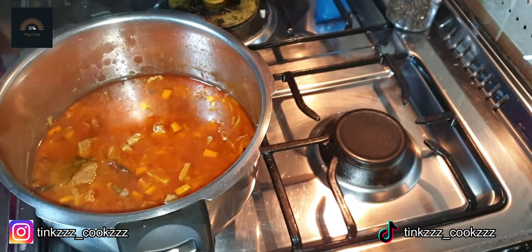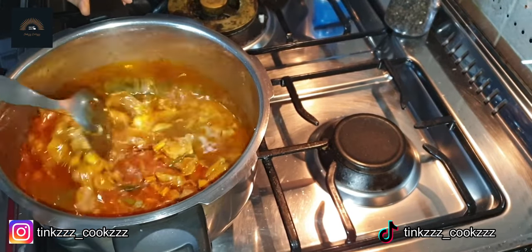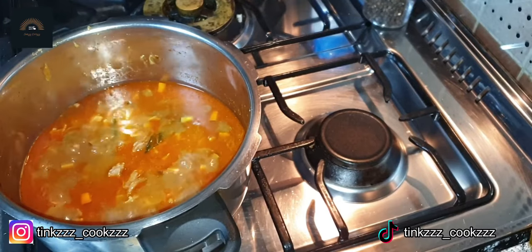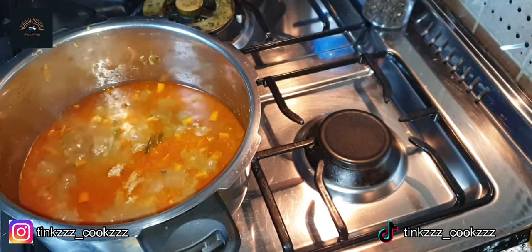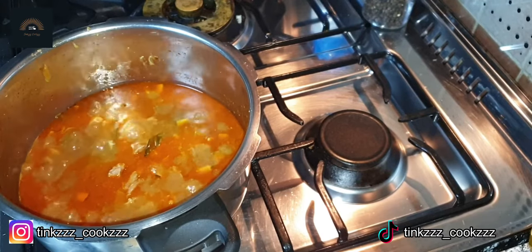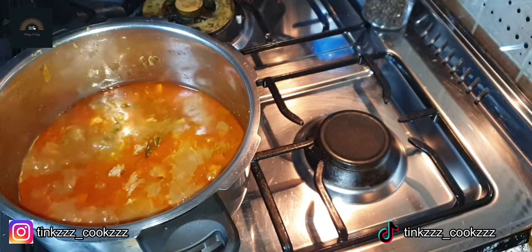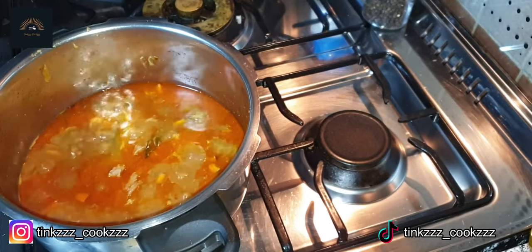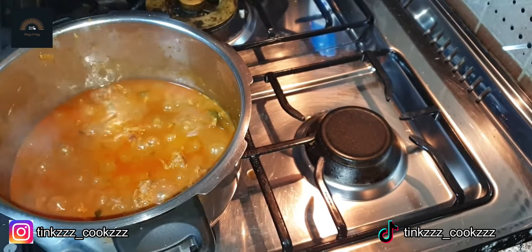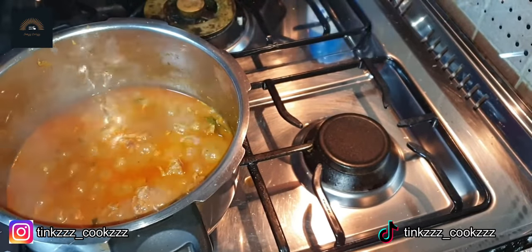We will put it in the cooker a little bit and add a little bit of curry. We will adjust the top of the curry. Now the beef is ready for the curry preparation.